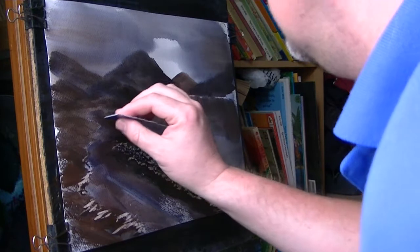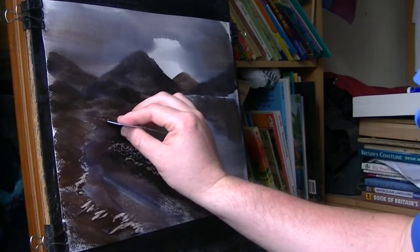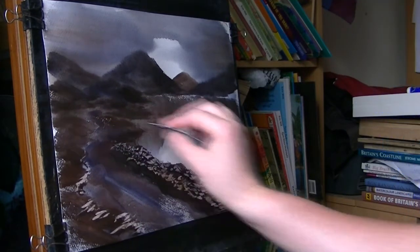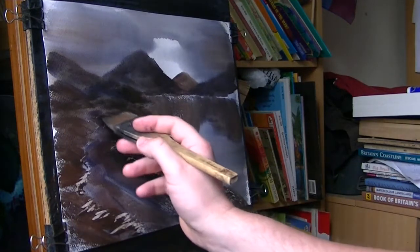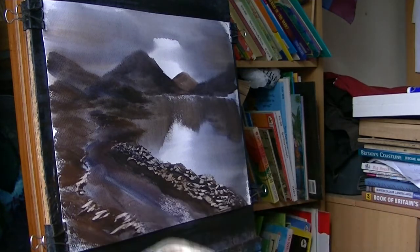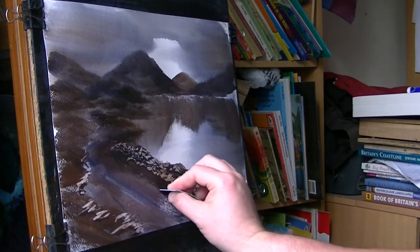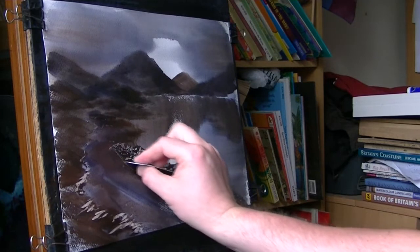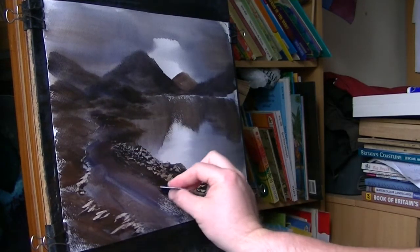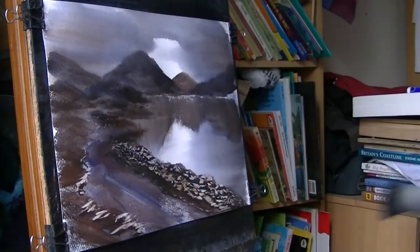I'm just trying to define this road a bit better — it's getting lost a bit in the distance. I'm starting to overdo it with the scrapings, so I'm going to leave it. Just line this bit of the road a bit better. Well done — leave it and let it dry quickly.